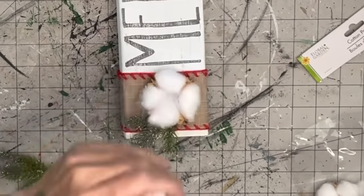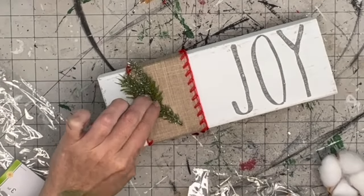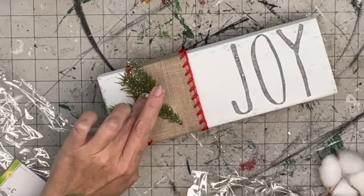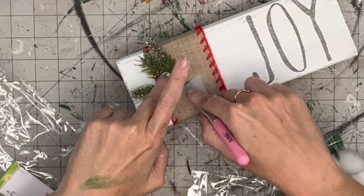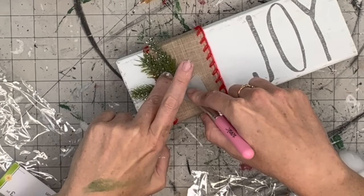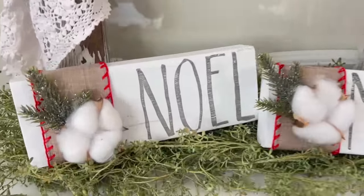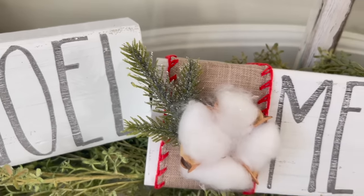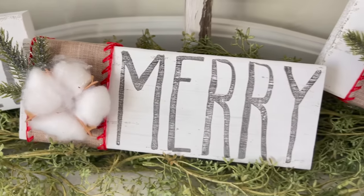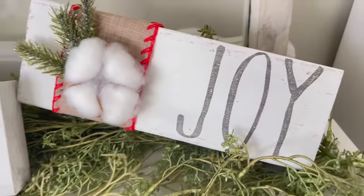Then I put cotton on there - also from Dollar Tree - getting lots of hot glue under it since the cotton doesn't have a flat backing. I work it into all the little grooves. This is the second piece of one pick from Dollar Tree that I used. You could make just one of these or make three in all different colors with different ribbon, holiday picks, or even little ornaments over the ribbon.